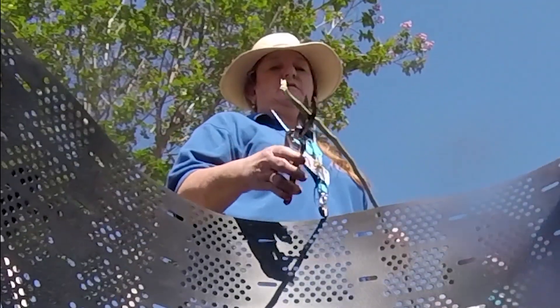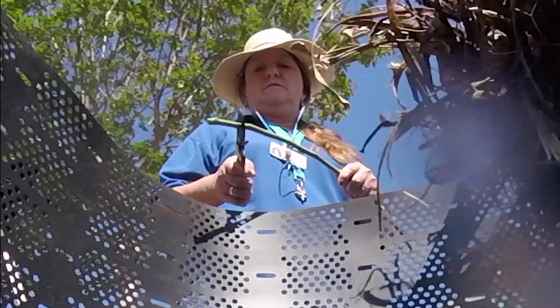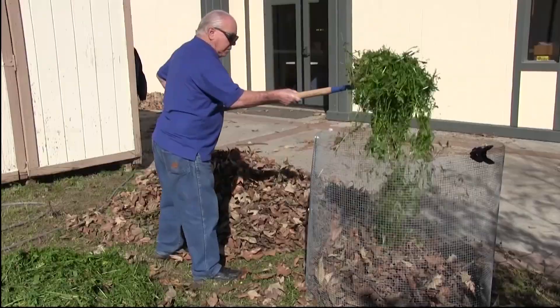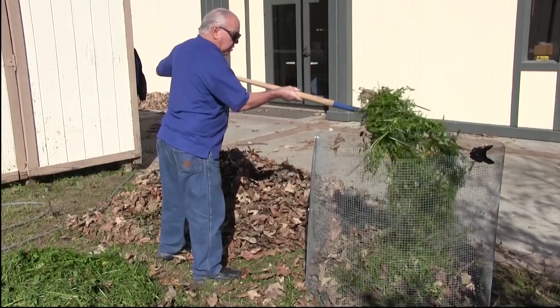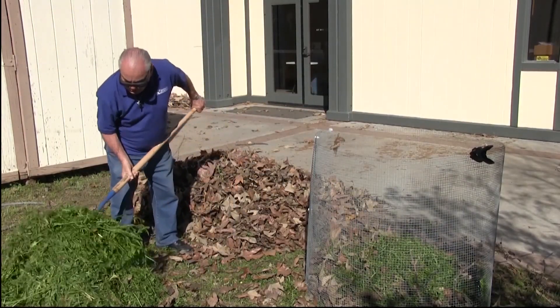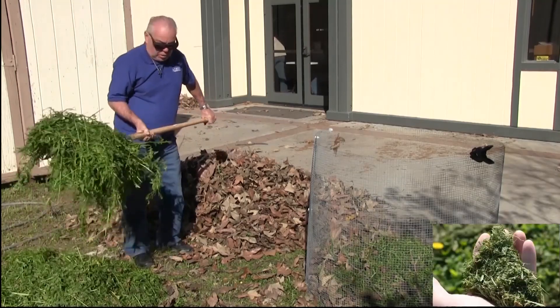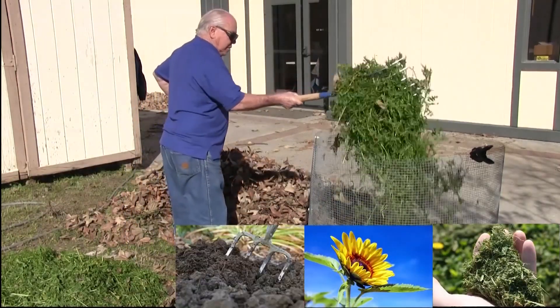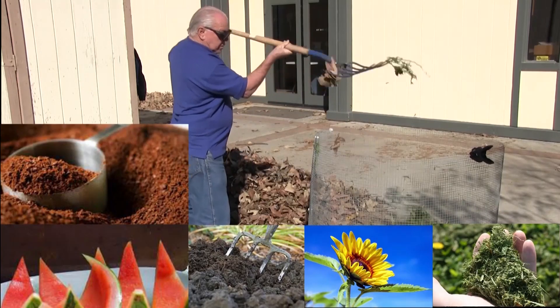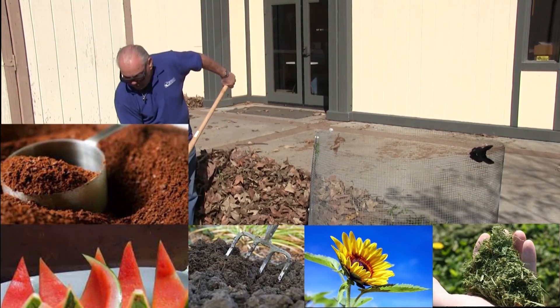For the quickest compost, brown material should be no thicker than your little finger and no longer than six inches in length. Then there's green material — essentially the opposite of brown material. Green material is fresh, high in nitrogen, and fast to decompose. Grass clippings, flowers, manure, food waste, and coffee grounds are all green materials. They should make up 50% of your compost in volume.